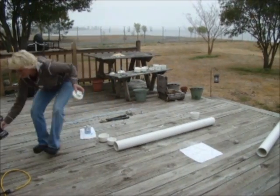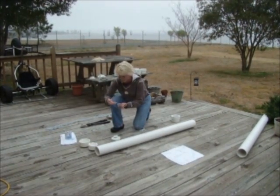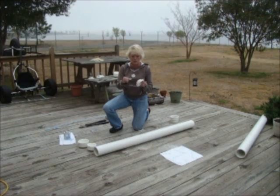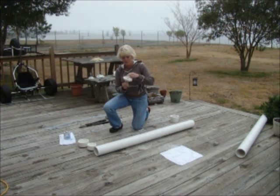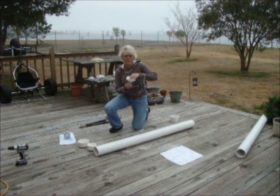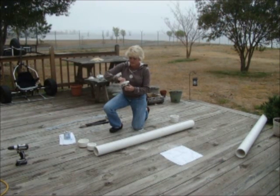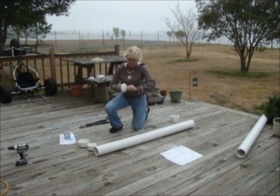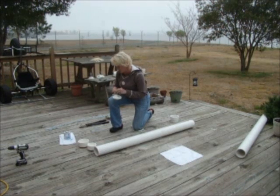Now we'll put the eye bolt in with the bolt it comes with, a washer, through the hole, another washer, and another bolt. Screw that in. This can all be done in about 10 minutes if you have all the equipment ready. A 2-inch eye bolt is a good length — you just want a nice firm grip, and you don't want it sticking out over the surface of the clean-out cap.